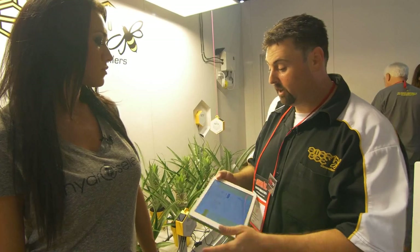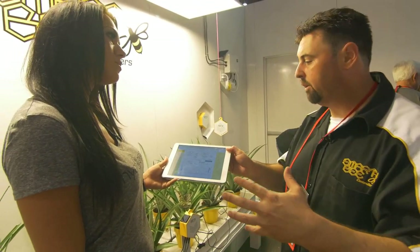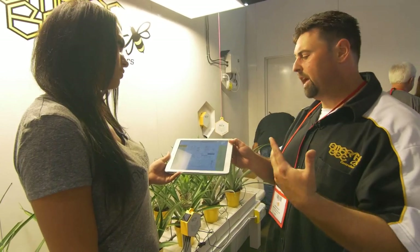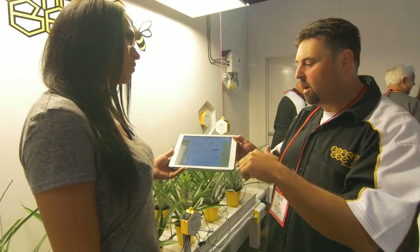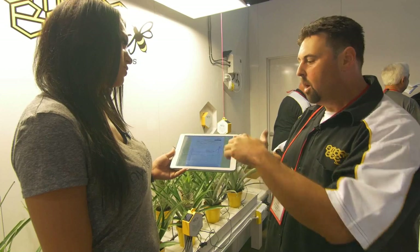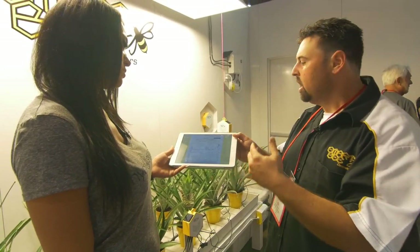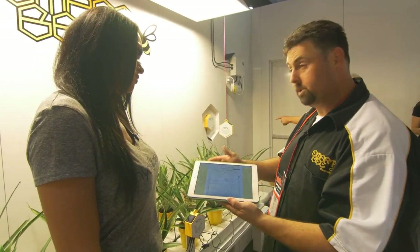Obviously any responsible grower should be at their space 24 hours a day, but you can't be there 24 hours a day. So we actually allow the ability to monitor all of the devices operating in your system and basically get what we call the healthy heartbeat of your garden — knowing that all of your systems are working in concert, and being able to see a graphic representation of temperature, humidity, CO2, water content of your medium, and root zone temperature.